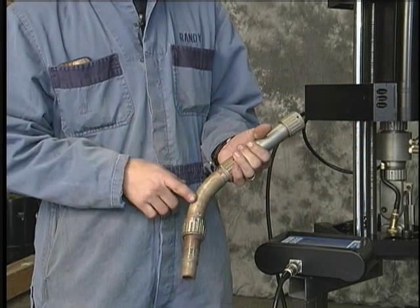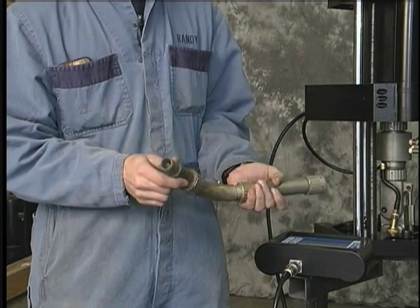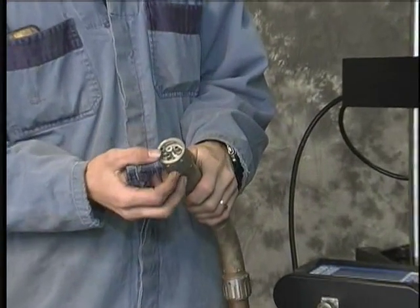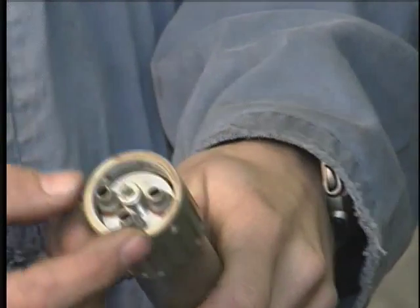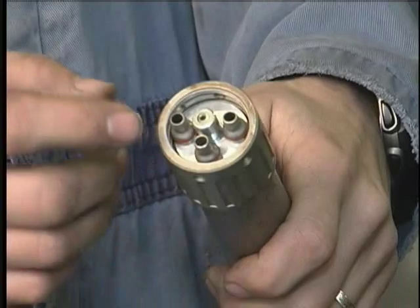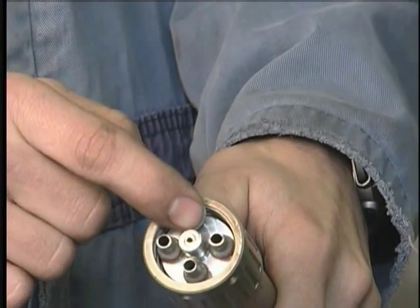We've got a straight extension and our curved extension, and finally our torch nozzle with our contact tip and diffuser in it. In the extensions and all the way through to the nozzle you can see there are four inlets. This is your shielding gas port, this is water in and water out, and through the center we have our welding wire.